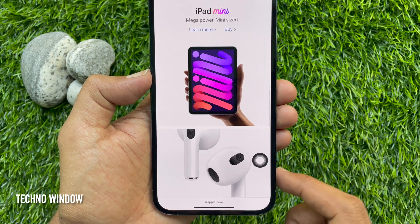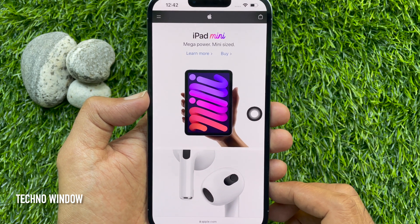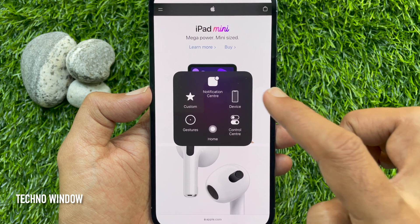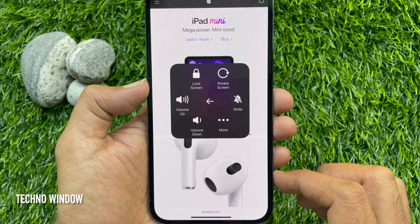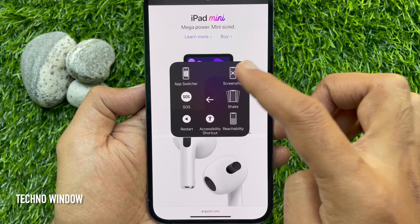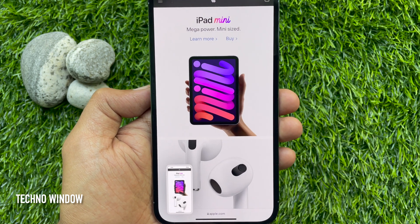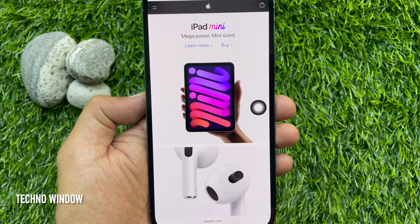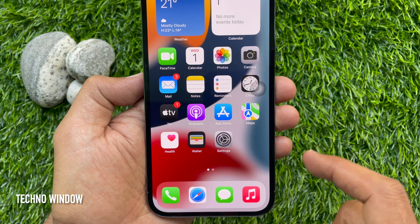Now, open the screen you want to take a screenshot of, then tap on the Assistive Touch home button. Tap Device, then tap the three dots — that is More — then tap Screenshot. Immediately it will take a screenshot. So using Assistive Touch, you can take a screenshot on your iPhone 13 Pro Max without using any physical button.